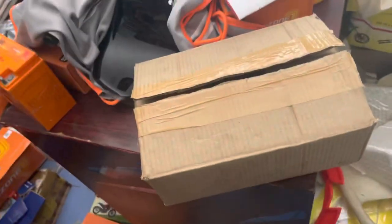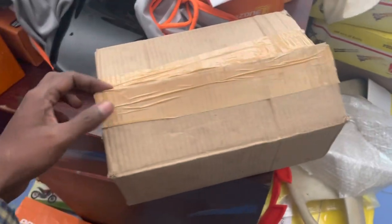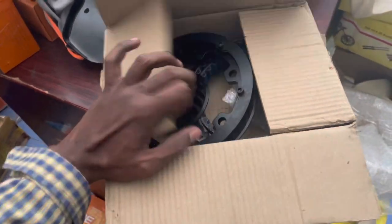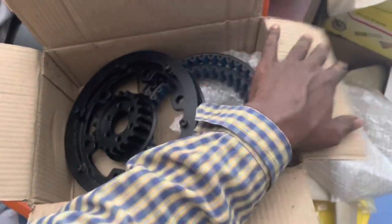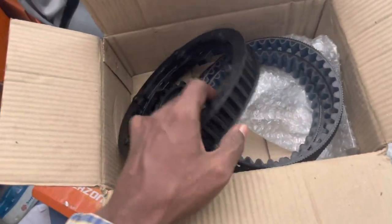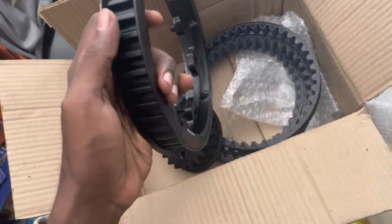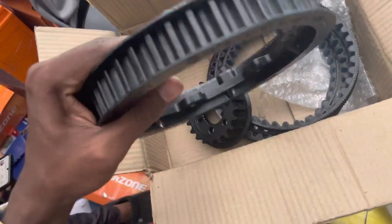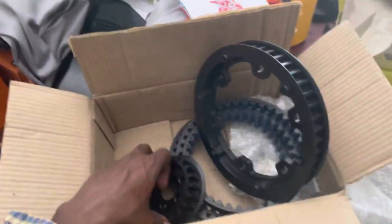Hi friends, this is Cheap Motor Space. We have a Royal Enfield Classic 350 belt dry system. This is the rear sprocket wheel.